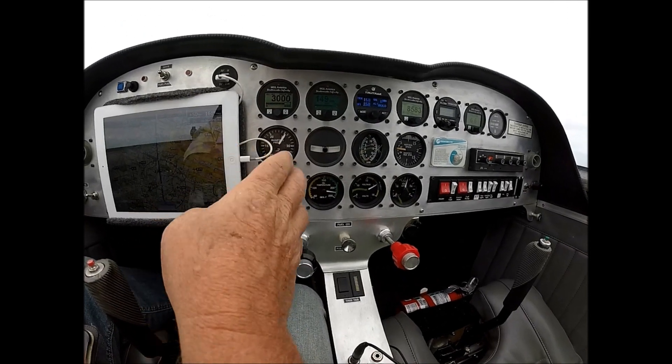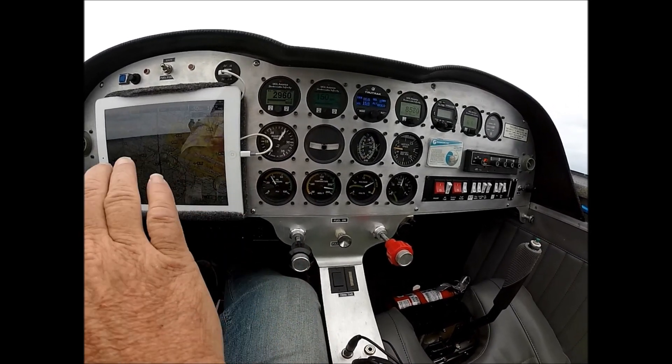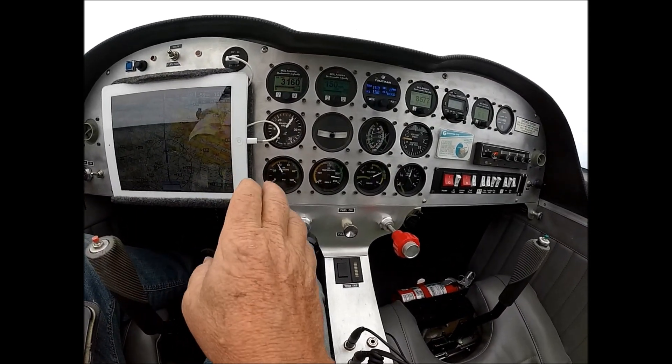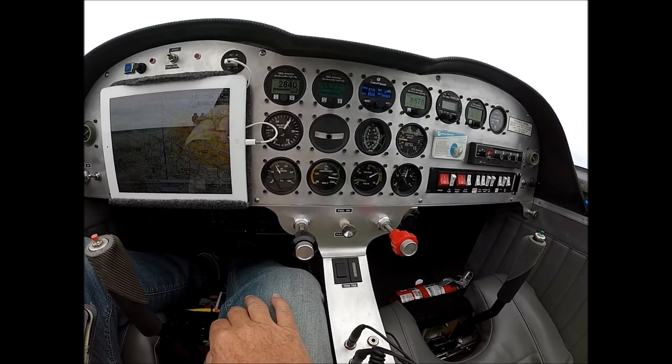Normally I let it peak to around 30 inches on rollout, and then as I accelerate it will automatically start to add more inches. So if you set it at about 30 and you're rolling, pretty soon you're going around 34 or 35 inches, which is where I max it out on this engine.